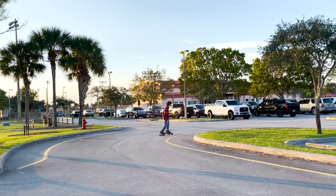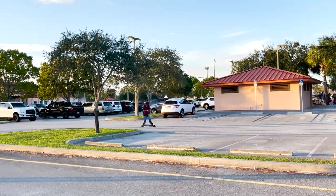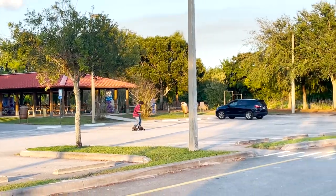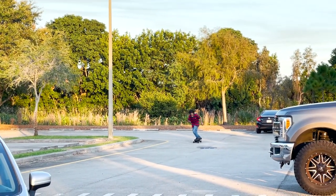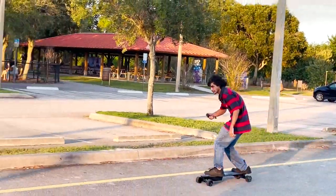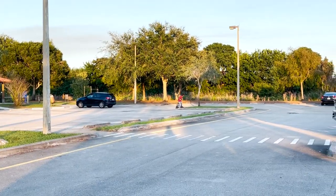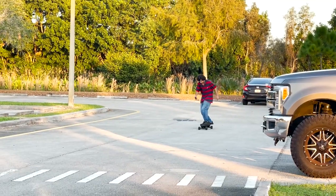I'll go to speed two right here — let me just carve a little. This is fast as hell. All right, here we go, I'm going to just haul ass. I'm on two. If you don't know how to control this, you could eat a lot on this. You ready for a kickflip? Here's a kickflip.